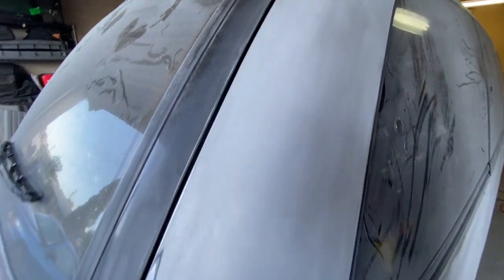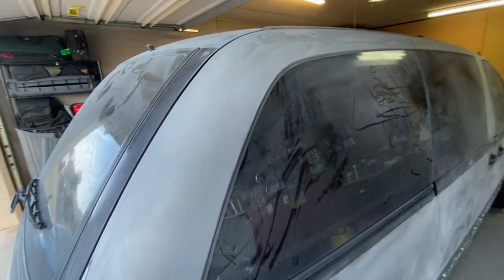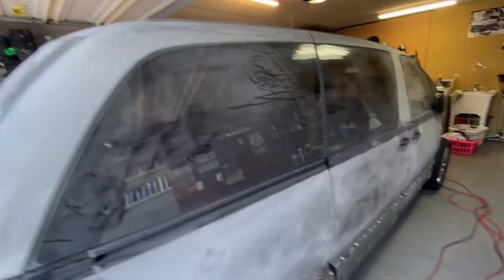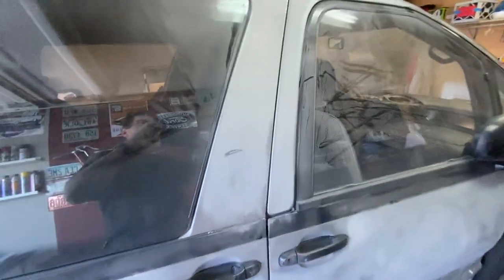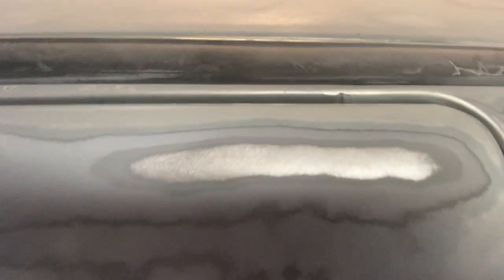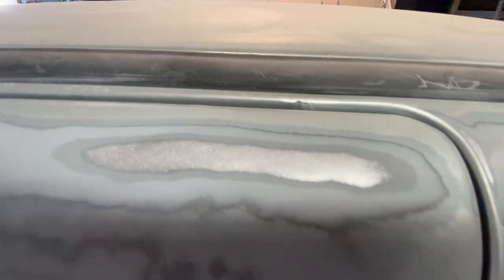The next step will be a pass at 600 and then at that point I will stop, because we have a number of these places where we have gone down to bare metal. You can see some right there, and I am going to need to spray that down with some self-etching primer.